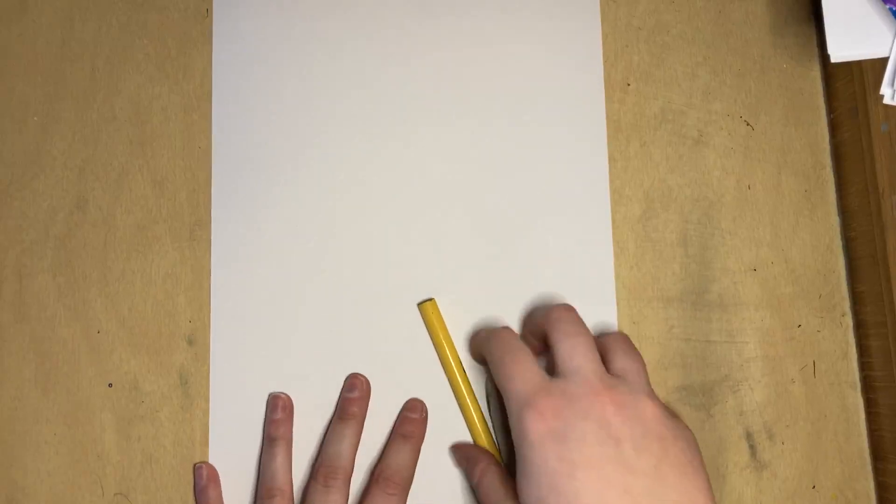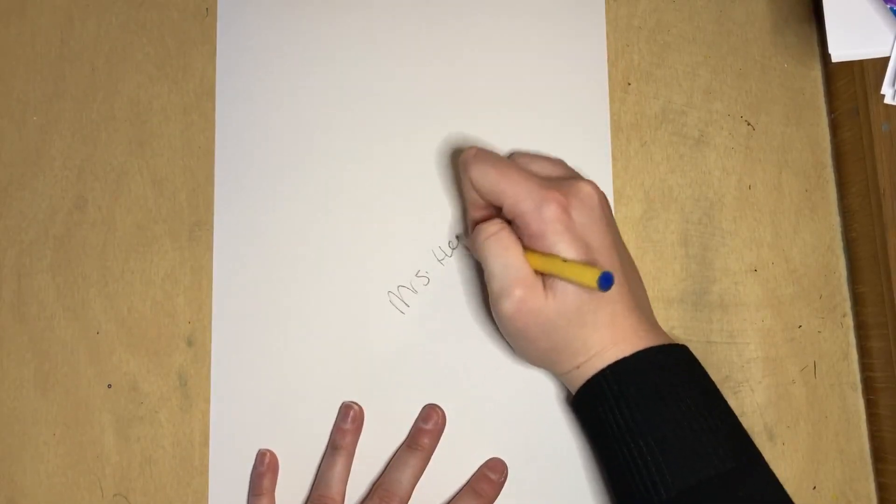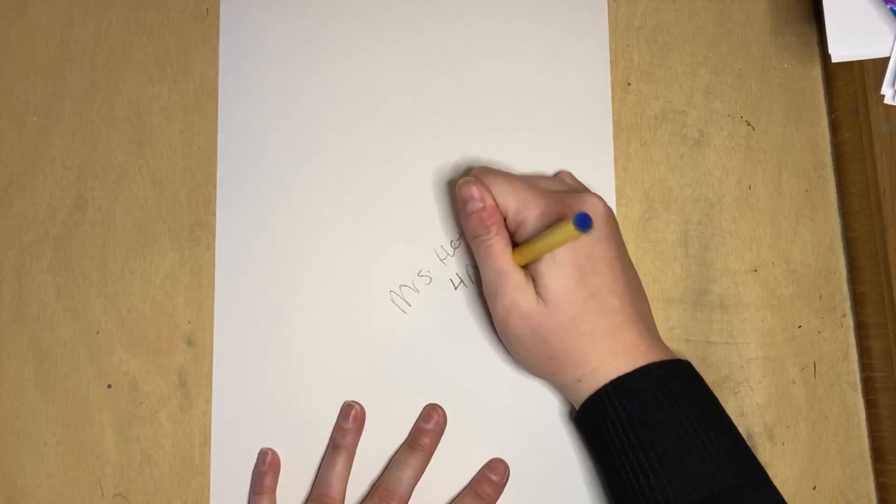The first thing we're going to do is write our name. We always write our name on the back with pencil, and I like to write lightly in case I need to use this side. I'm also going to write my class code, then flip it over, and I'm ready to begin.